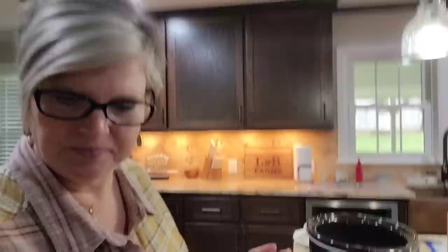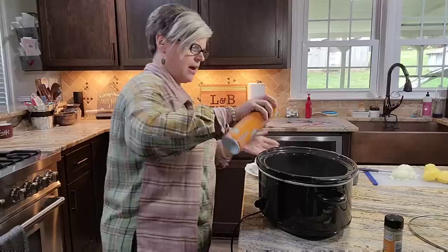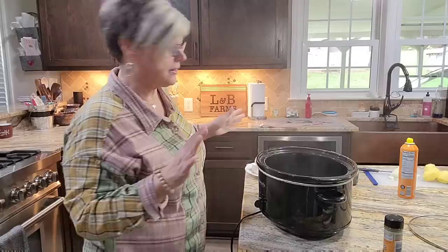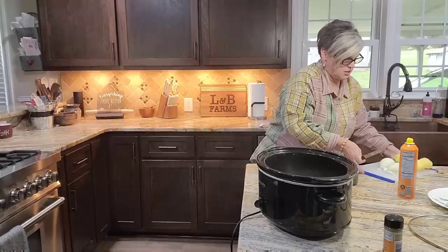Okay, I'm gonna get you guys slid back so you can see what I'm doing. What I'm gonna do first is go ahead and turn it on. I'm in a hurry today so I'm gonna cook mine on high, but I would prefer to cook it on low. We'll come back and talk about that in just a minute — I want to get it going because time is of the essence.